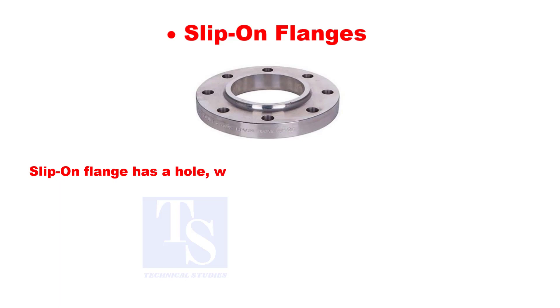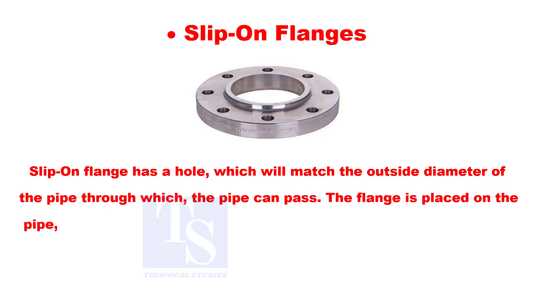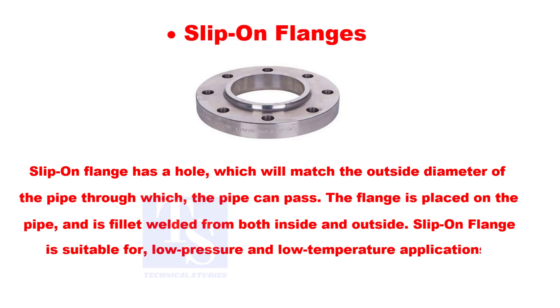Slip-on flange has a hole that matches the outside diameter of the pipe, through which the pipe can pass. The flange is placed on the pipe and is fillet welded from both inside and outside. Slip-on flange is suitable for low pressure and low temperature applications.